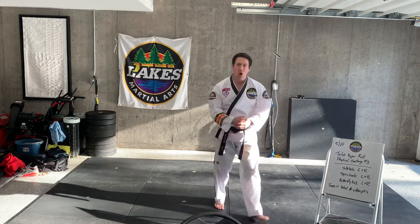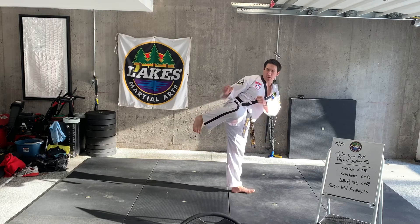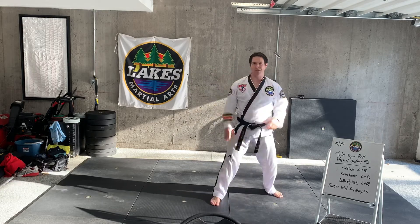The next one is going to be your spin hook kick. Again, you're going to position your toilet paper on your chamber, slowly side kick it out, throw it up, then set up, hook, and try to kick it. Same thing — both legs.